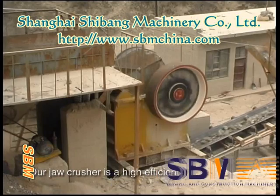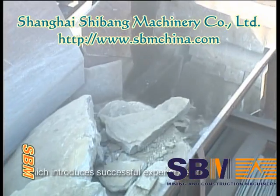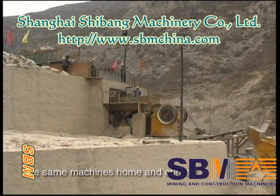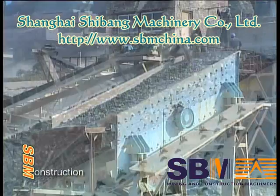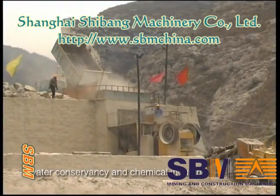Our jaw crusher is a high-efficient and energy-saving machinery which introduces successful experience of the same machines home and abroad. These series of jaw crushers are widely used in mine, meteorology, construction, road building, railway, water conservancy, and chemical industry.